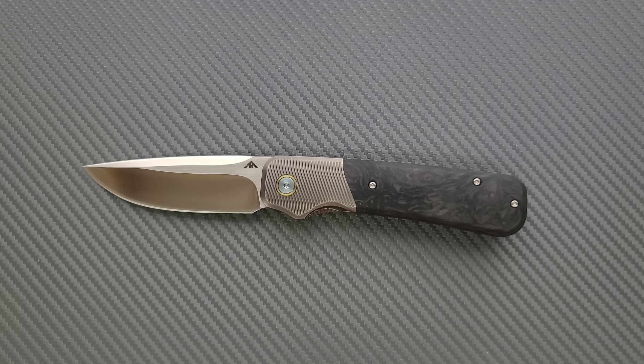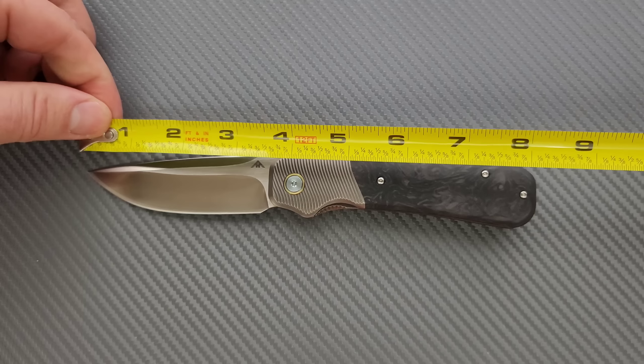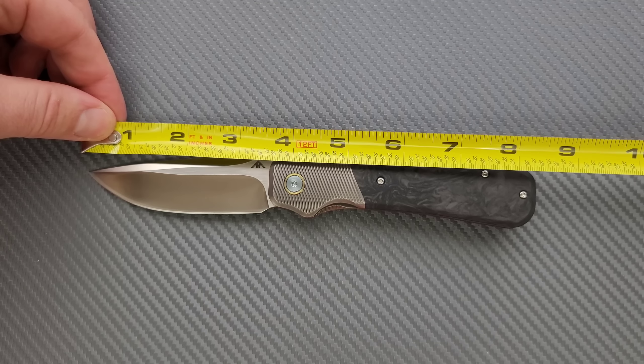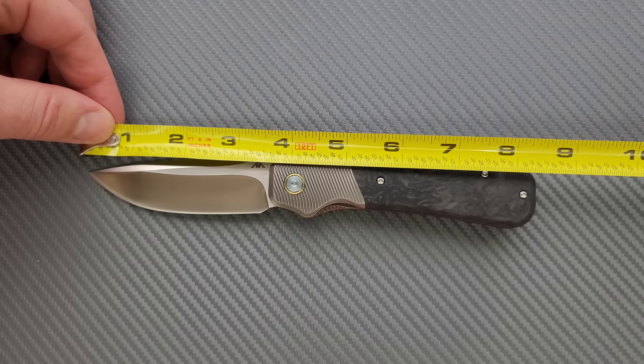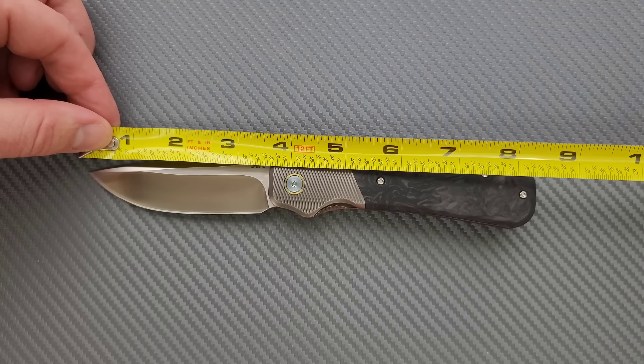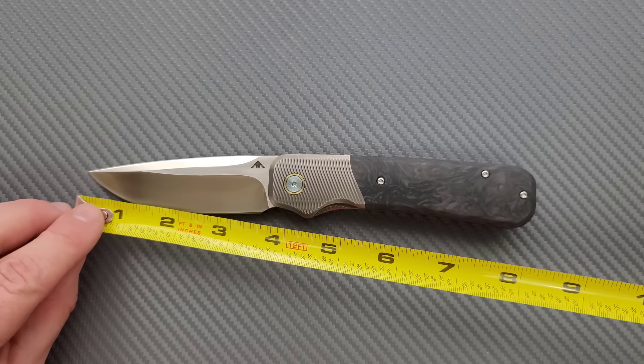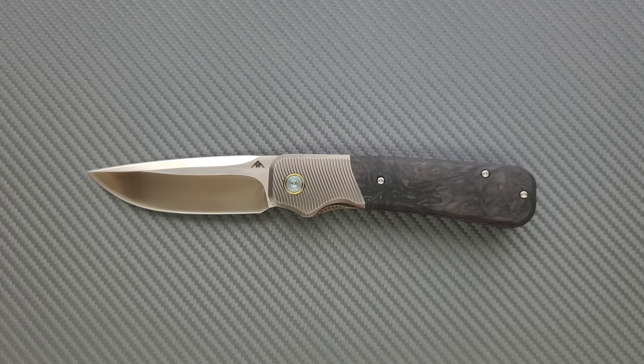Let's go ahead and get a measurement. Definitely a full size knife, which is something that I like. Overall length is coming in at about 8.4 inches overall. Blade length is coming in at about 3.6 inches and then your cutting edge is coming in at about three and a half inches. Pretty good ratios — I like that.